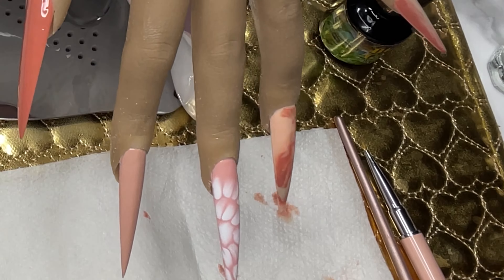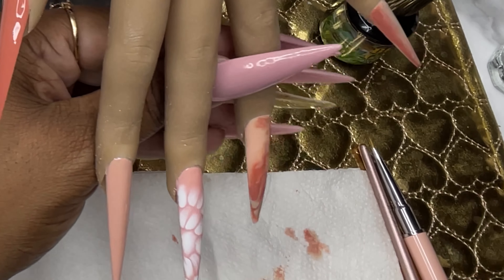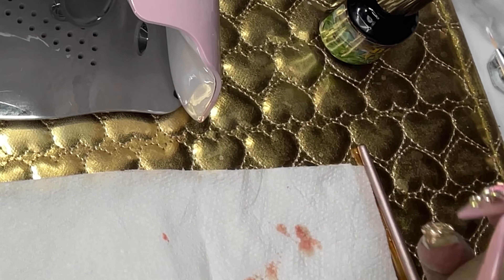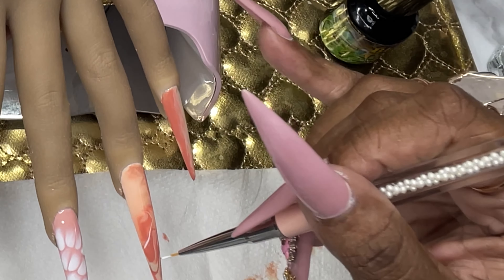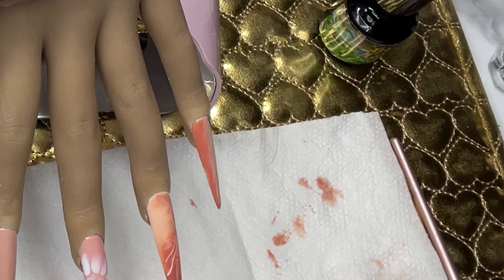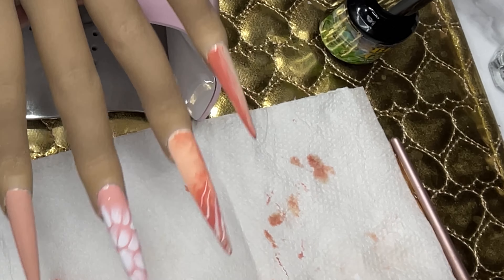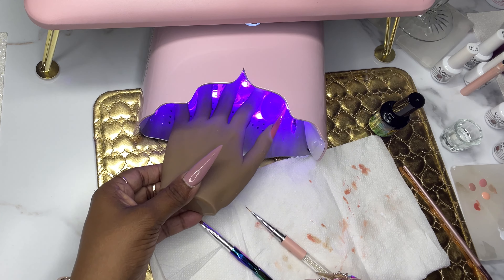Once you place the gel on the nail, the blooming gel does what it's supposed to do. I don't always use blooming gel when I'm marbling — typically I never do; I just do it on top of a wet top coat. I decided to do it on this set just to see what it looks like. Something felt missing so I took some white with my striping brush and added a little white into the design to tie it to the next nail. It came out really cute.